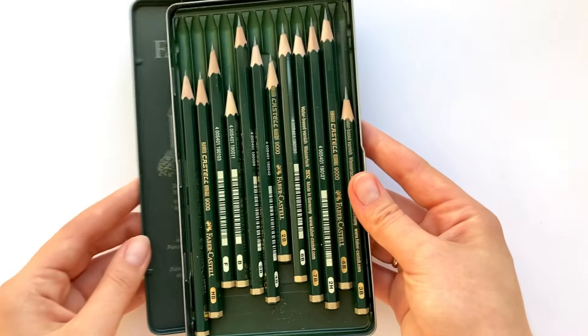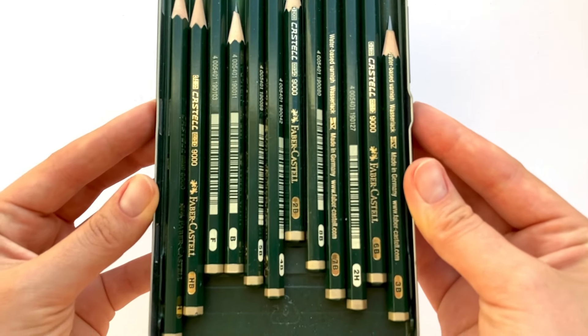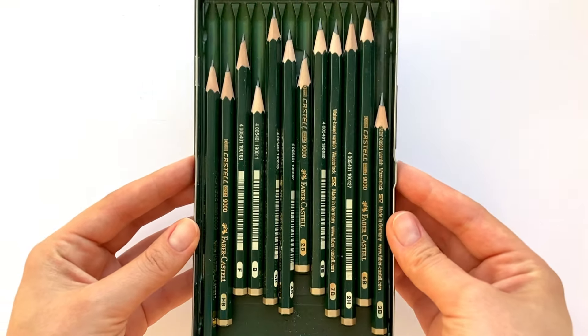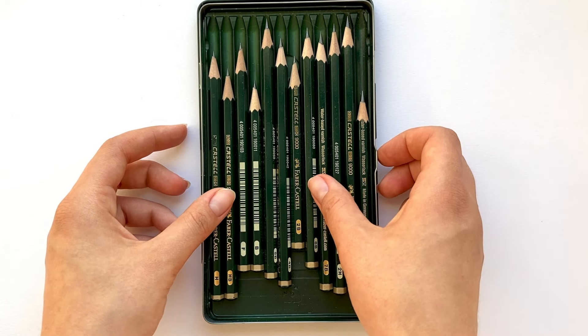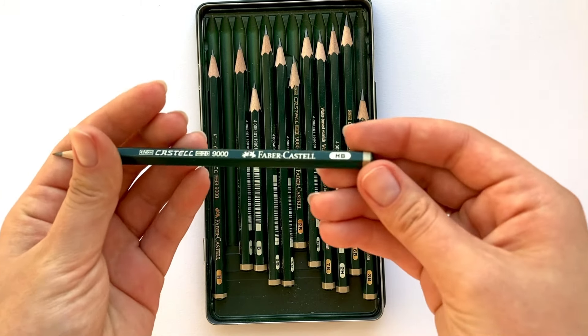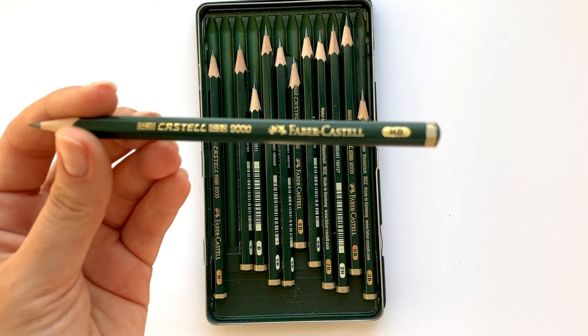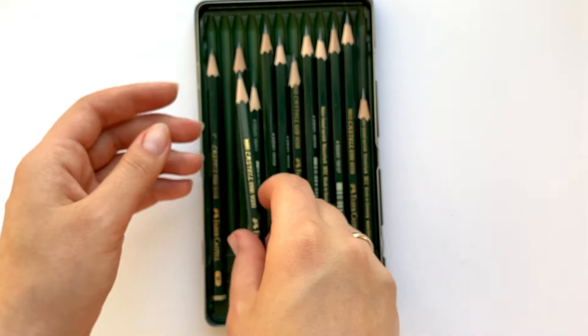I'm going to show you a set of pencils I usually use. This is not a full set, simply because you don't have to have a whole range from 9H to 9B. The range you need depends on the type of drawings you do. I mostly do portraits, and this set is more than enough for me.